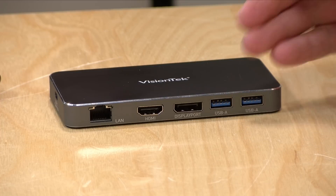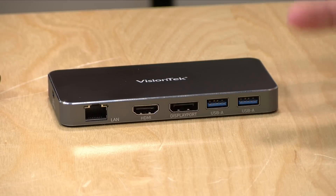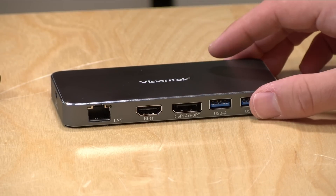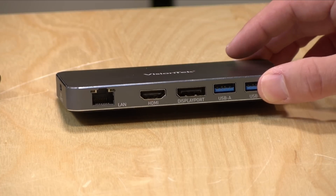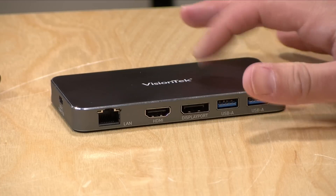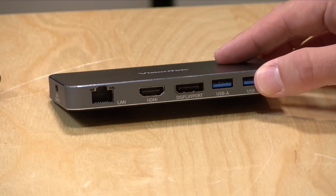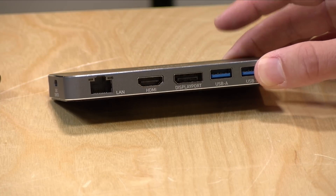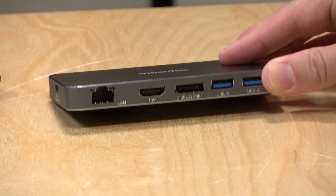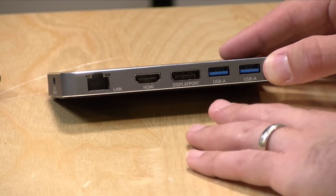If you have a Mac, you can only get one display out of this — you have to choose between the HDMI or the DisplayPort output. Different PCs depending on what they support will give you varying degrees of success with video output, and no two PCs are alike in this regard, so your mileage will vary. Many new PCs do support HBR3 over their USB Type-C ports. This is not a Thunderbolt dock — Thunderbolt docks give a lot more flexibility especially for Mac users — so you'll need to check your manufacturer's specifications for what your USB Type-C port supports.